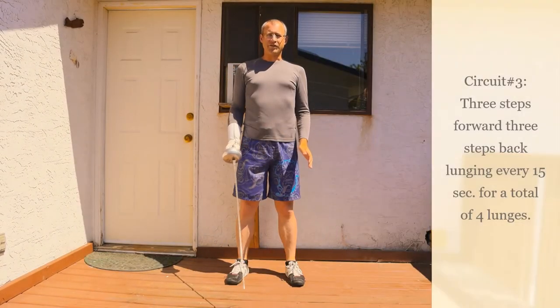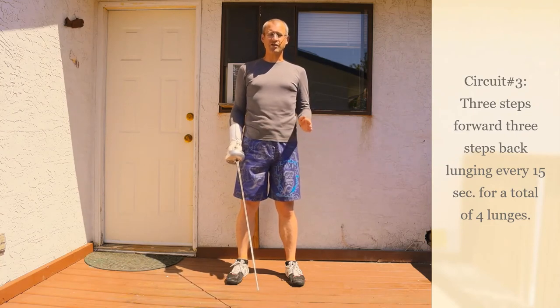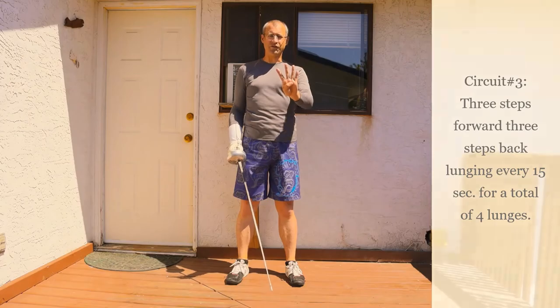For our third and final circuit, we're going to be doing three steps forward, three steps back, with a lunge every 15 seconds, for a total of four lunges.